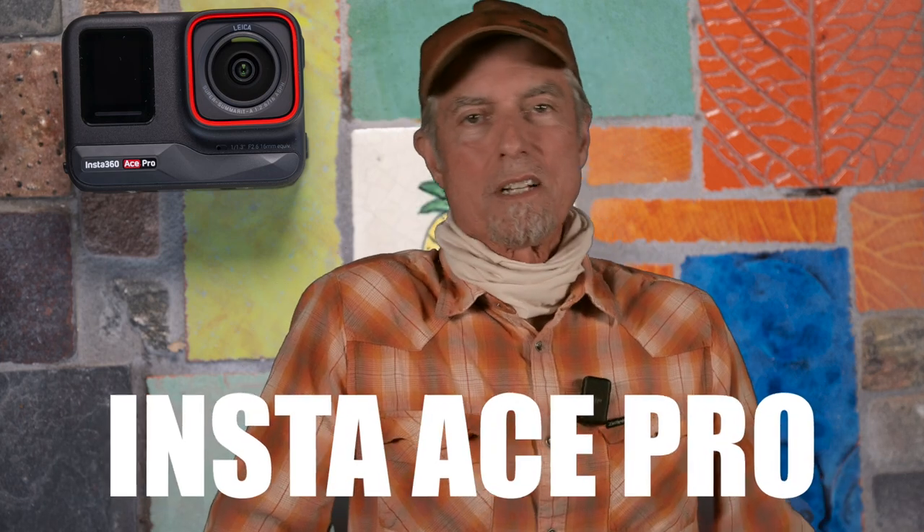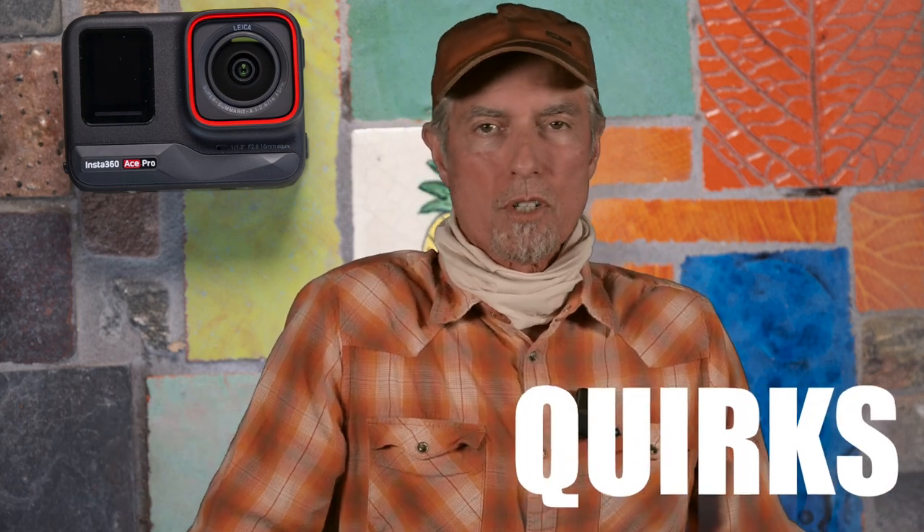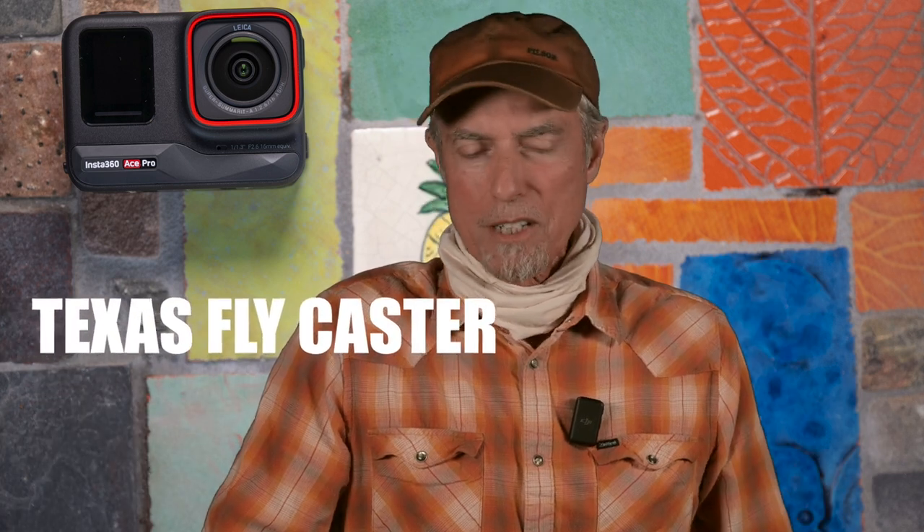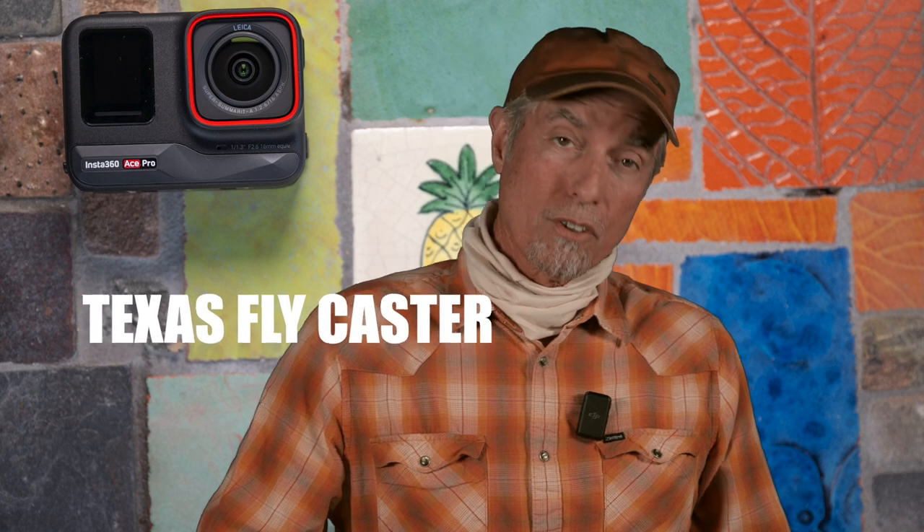Hi guys, welcome to the Texas Flycaster YouTube channel. My name is Shannon, and every once in a while I go off course — just like when I'm fly fishing — and talk about other things that blend into my life, like taking care of shooting all these videos on the water.